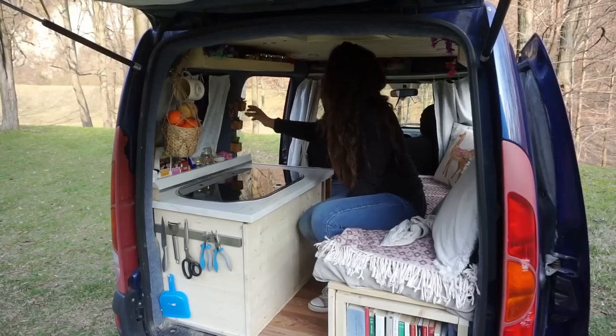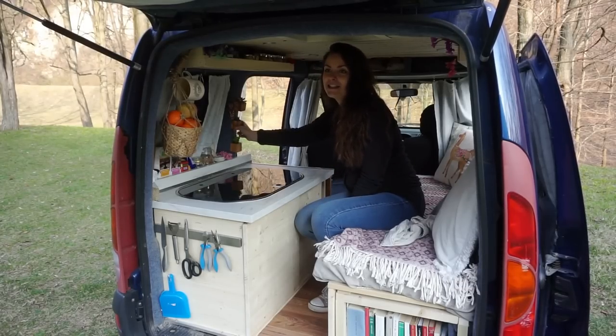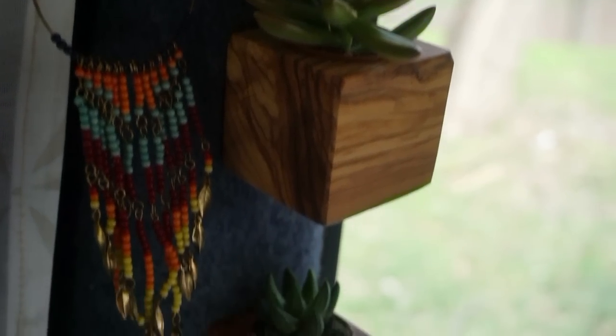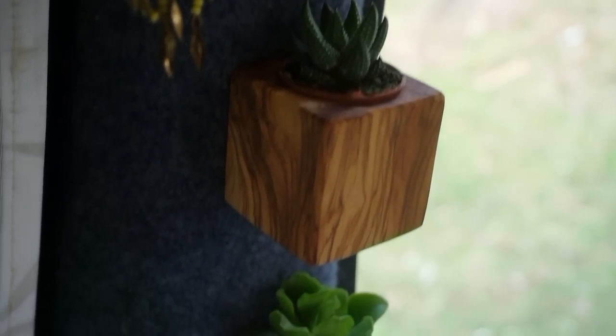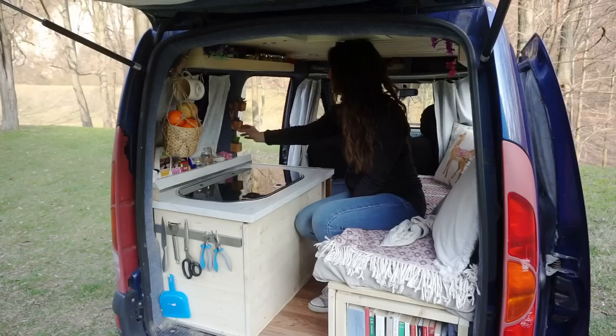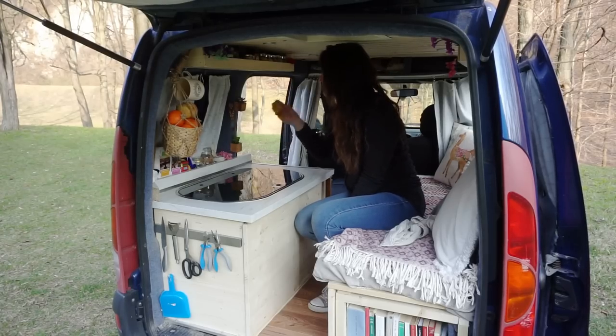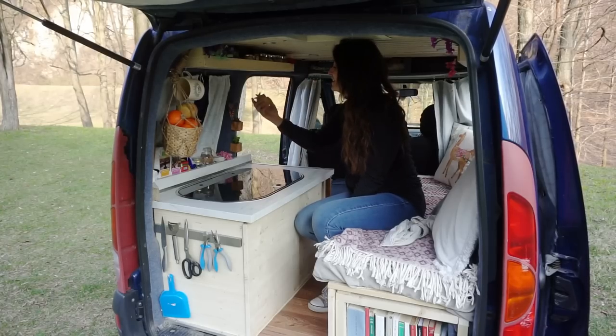On the side I've added some little cacti — is that how you say the plural, cacti? I love these little magnetic holders because they're actually handmade by an Italian artisan and made from non-painted olive wood, which I find smells delicious.